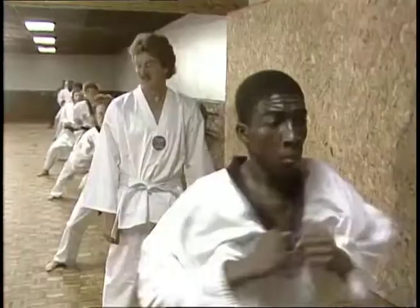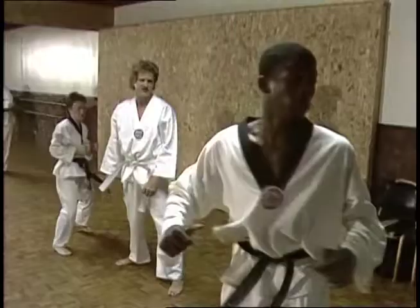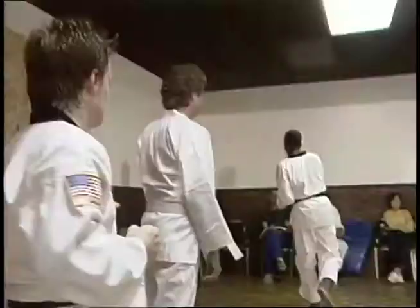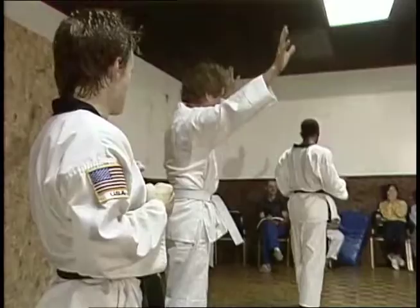Don't let the white belt fool you. I should blend right in with this class, learn a couple of these fancy kicks and I'll be ready. Okay, well let's forget the kicks. Let's try a little self-defense. This should be pretty easy.